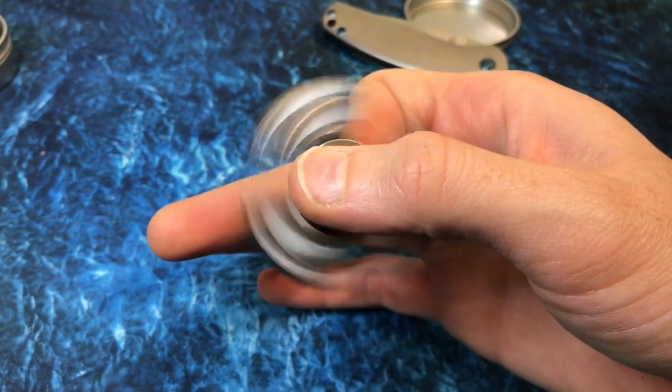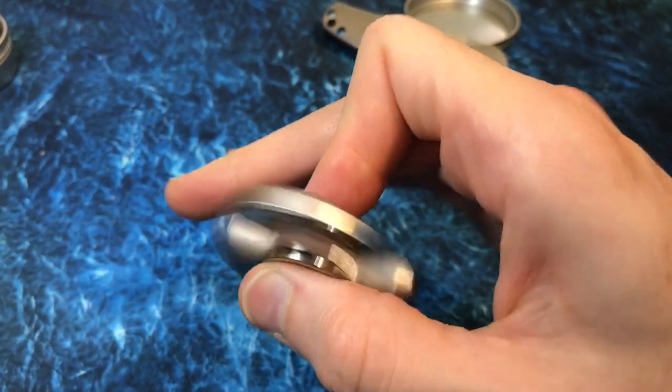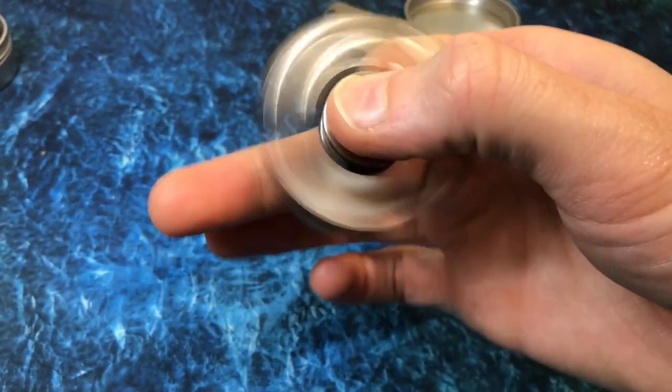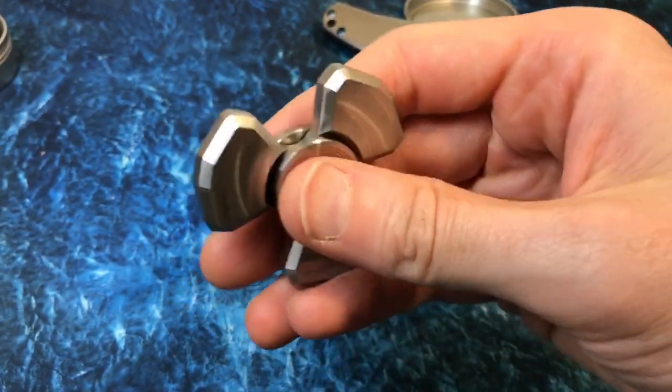Tungsten is so much fun, especially for little light fidgeting, because there's just so much weight and so much momentum. You have no idea what this feels like if you haven't had a tungsten spinner. There's just no excuse — this is heavy, boy. And that's why you get it.